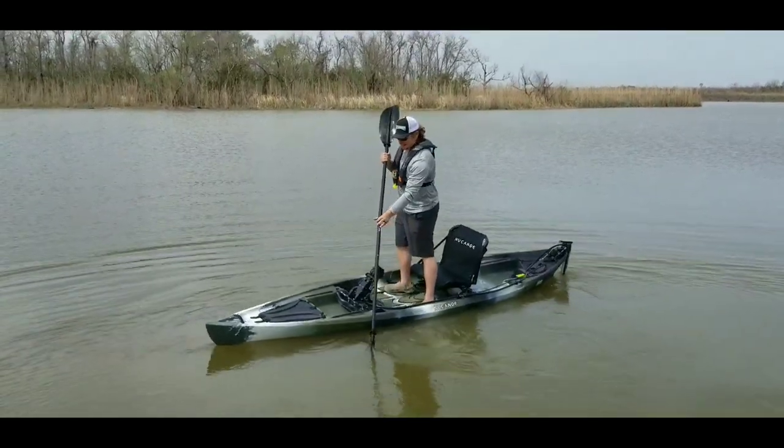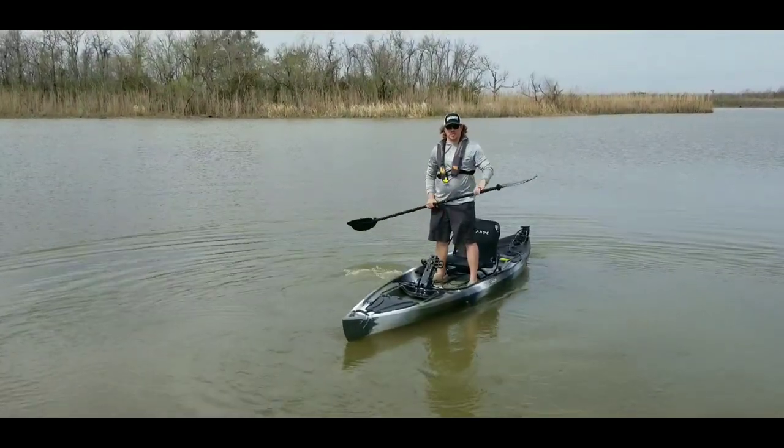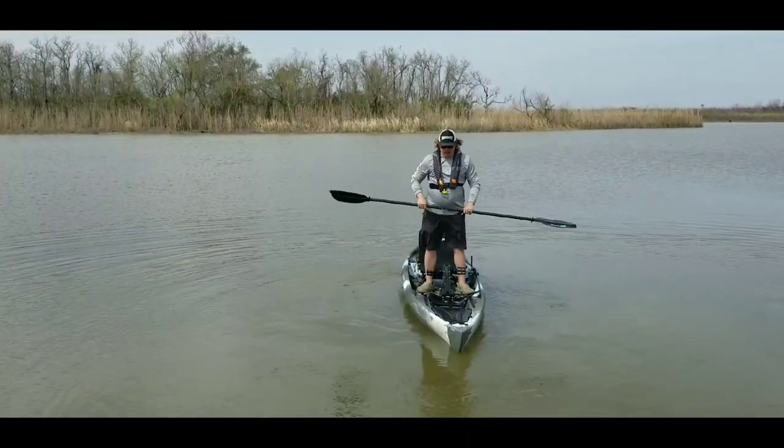Hey guys, it's Peter Jordan with Lost Angler and today we are out here at Five Rivers and we're taking a look at the new Canoe Pursuit. We're going to be checking out the stability factor, how well does it paddle, and just some other features.